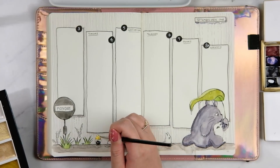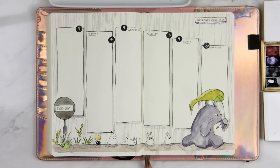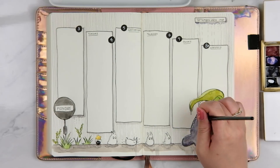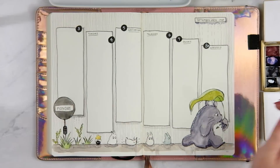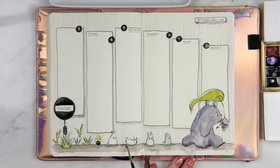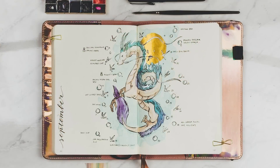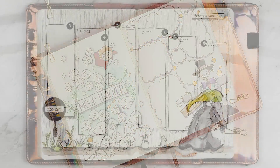That pretty much wraps up my Plan With Me for this month. It's going to be an interesting one because Ghibli artwork is quite complex and difficult to draw — they do such a fantastic job with it. This is my second time attempting the Ghibli theme and I do feel like I've improved a lot. I'm really happy with how these spreads turned out and I hope you enjoyed watching. Looking forward to seeing you guys again next time — thanks a lot, bye!